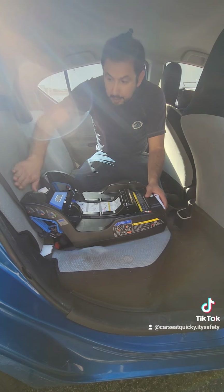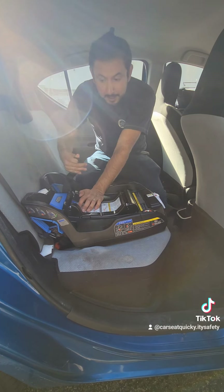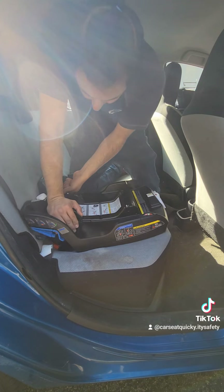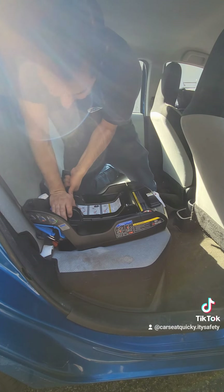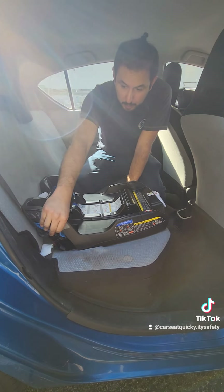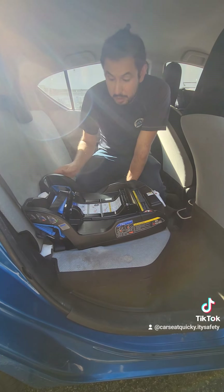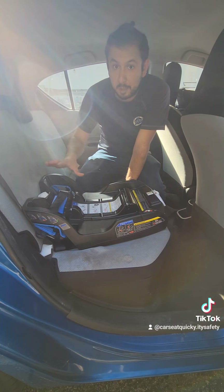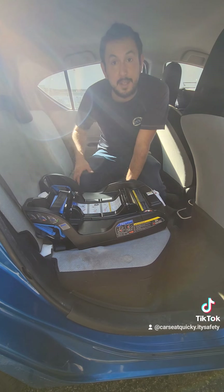Now that both sides are connected, make sure the base is right up against the back of the vehicle seat. Over on the right side of the base is where you pull on the strap to tighten. As you're pulling on the tightening strap, push down on the base and slowly rock it from side to side — that will allow you to wedge the base into the vehicle seat and get it nice and snug. Grab the car seat from either side of the handlebar and make sure it can't move more than an inch. If it doesn't move an inch, it's a safe tightness. Making it tighter won't make it safer and it increases the chance of indenting the vehicle.